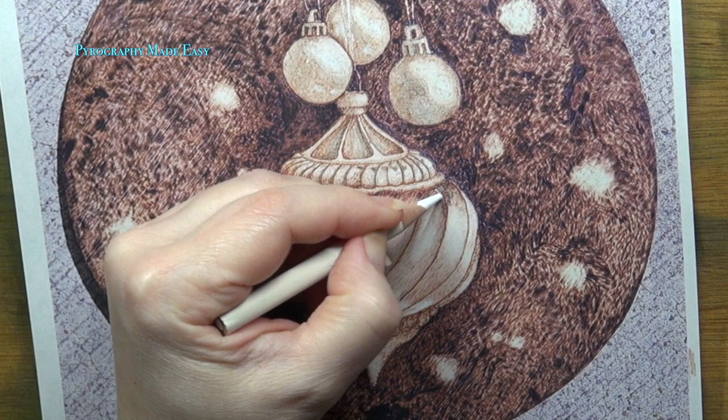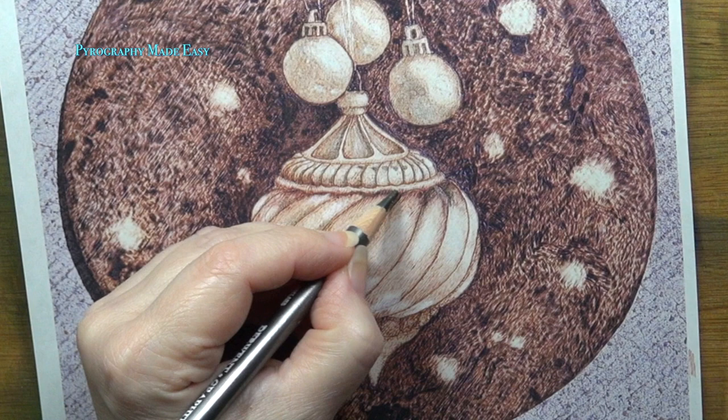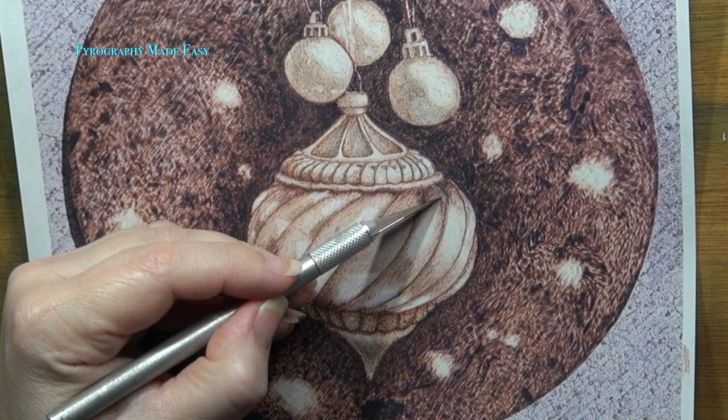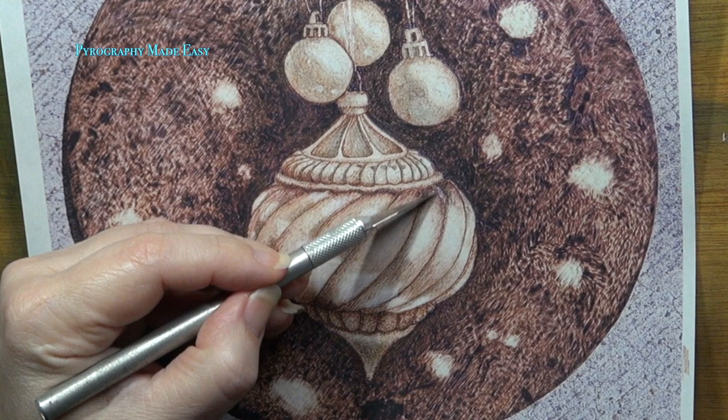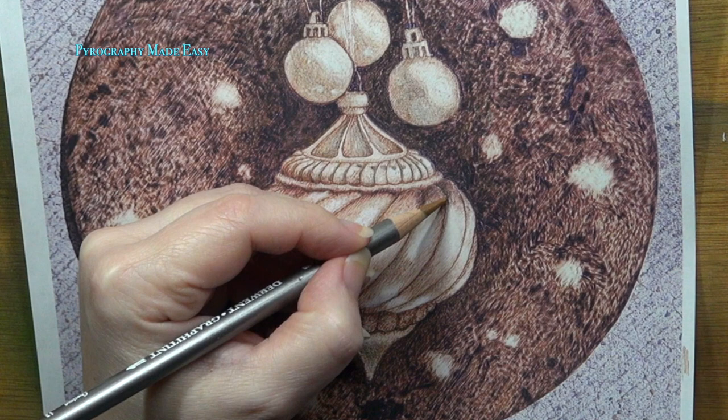The upper right edge on the large ribs should be lighter in color than the left edge. You can either scrape away color from that right edge or darken the left edge of the adjacent rib. If you choose to remove color, then use the edge of a sharp knife to gently scrape away the darker color. You do not need to remove all of the color — just remove enough to lighten it a shade or two. If you remove too much color, lightly burn over the area to add a little color back.